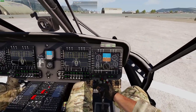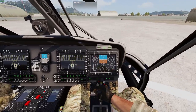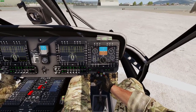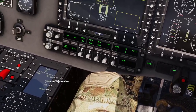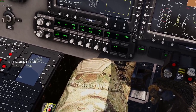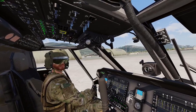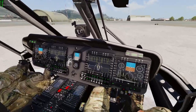The bird is awake. This is as far as you need to go if you just want to turn on the systems to preflight, set up your radios, communications, or waypoints. You can also open your checklist for startup and shutdown — the items are numbered and they turn green as you complete them.